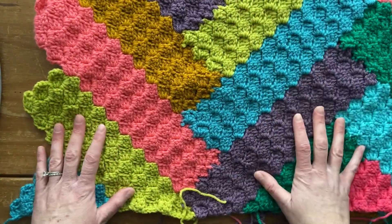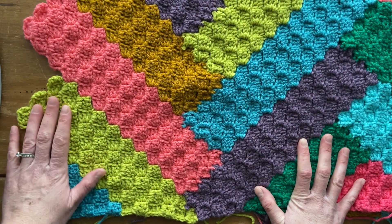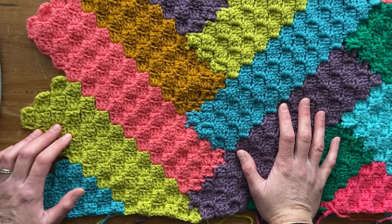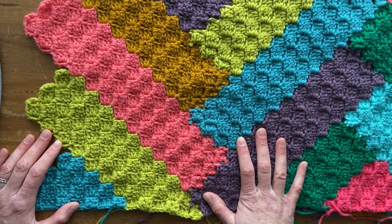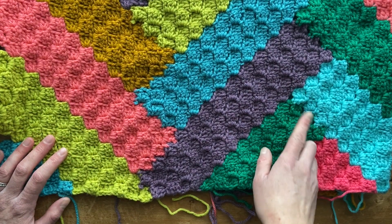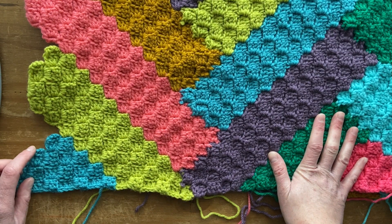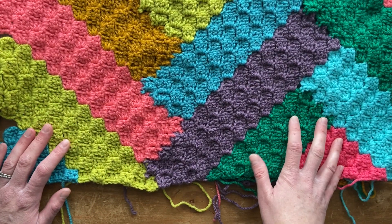I want to briefly say to anybody who skipped part two because you wanted to make a smaller blanket — I just now realized after I've edited all of my videos and deleted them so I can't go back and re-edit them — you may want to check out the part two video a little bit because there's one slightly different thing when you make joins. It feels a little bit different, and if you need to see it more, you could watch the part two video.